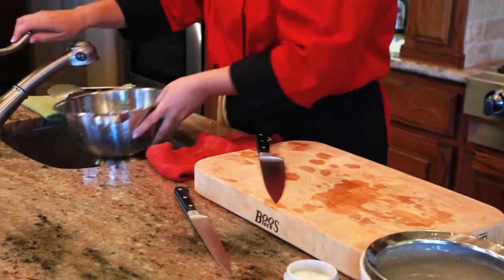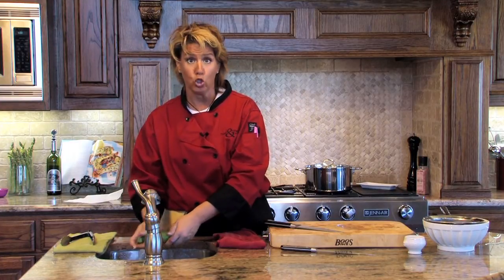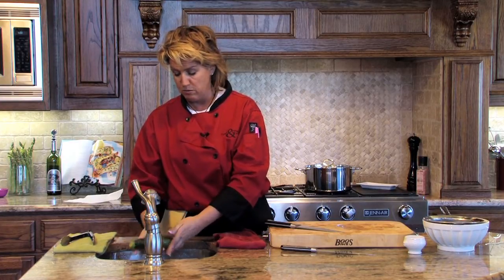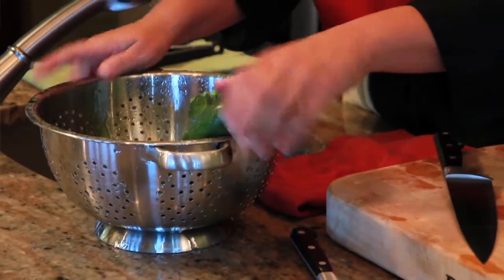We're going to rinse the zucchini under cool water and rub the zucchini lightly to remove any dirt or any blemishes that may be on your zucchini. Let it drain just a little bit and remove it.